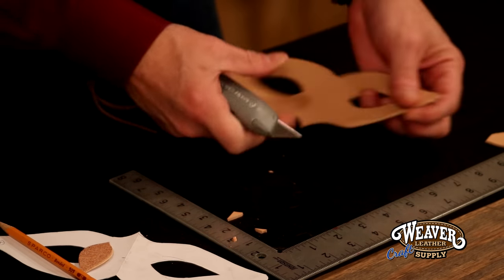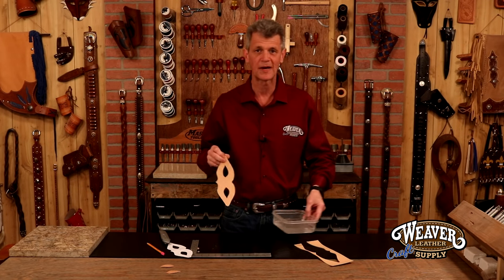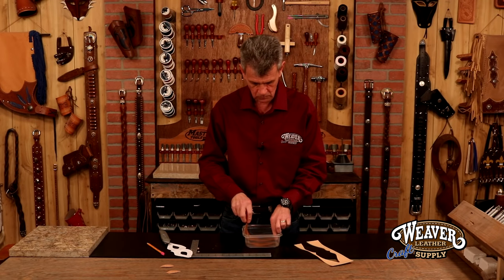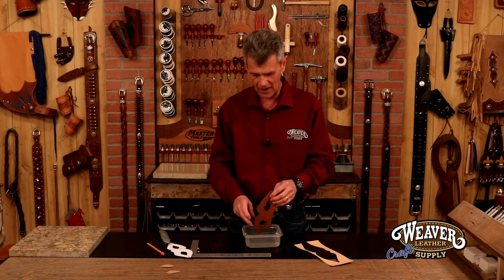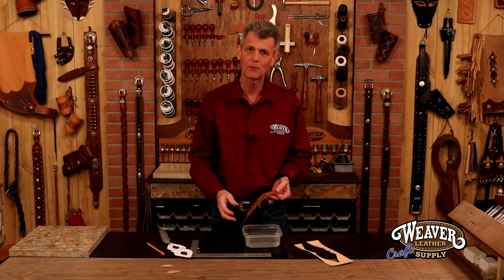And the last cut to make that rounded. Looks great. So we're going to soak this in some water for just about 15 or 20 seconds. Because this is a four to five ounce, it'll absorb that water nicely. It's going to be very pliable once it's wet, but a little difficult to mold — a little too flimsy. So what we're going to do is set this aside. Now that it's good and wet, we're going to set this aside for about 15 or 20 minutes, then come back and mold this to our face.